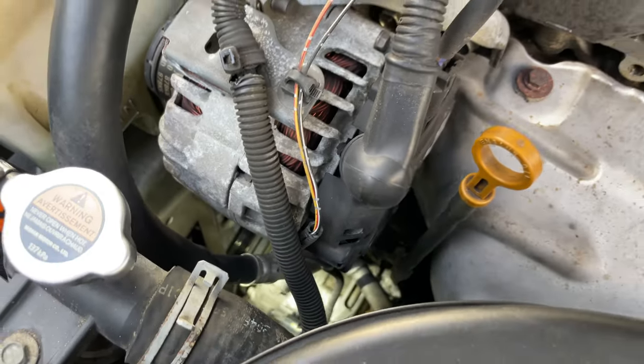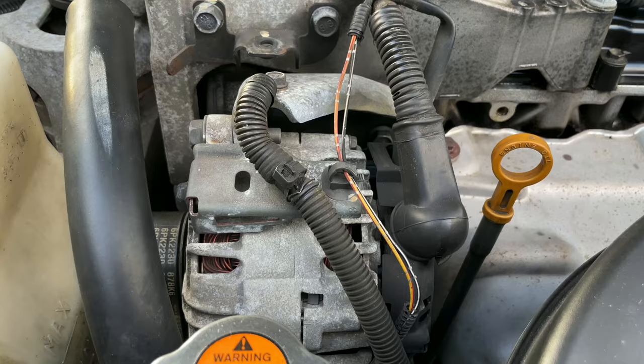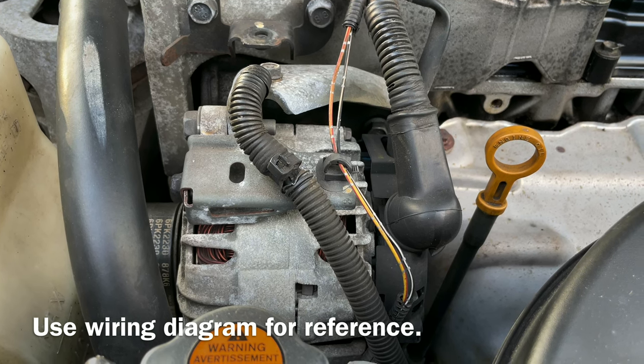Be extremely careful. If you work on the wrong wires, you may cause some serious damage. In this case, the black wire is ground and the yellow wire is positive.